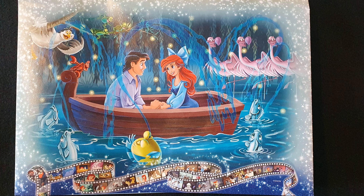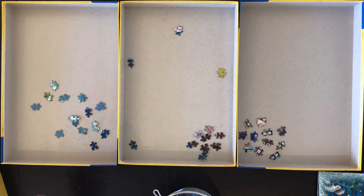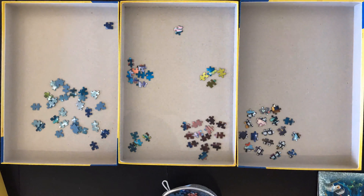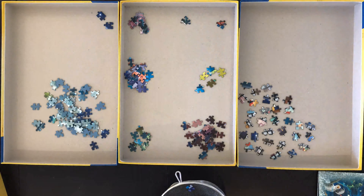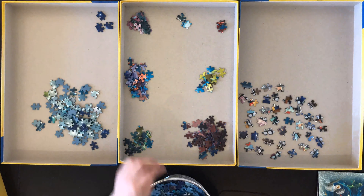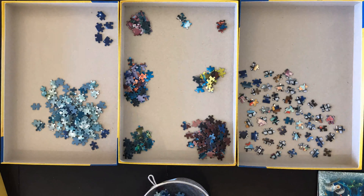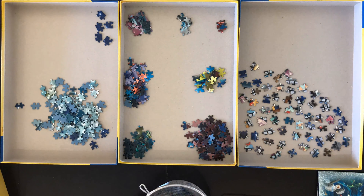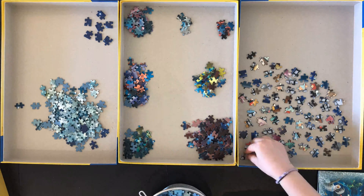A lot of puzzles have edges that are the easiest part, so you can gather all the edges first. But I would recommend that while you're gathering all the edges, you also start sorting the rest of your puzzle. As you can see in the video, I figured out around five or six different things I wanted to concentrate on and put them in different piles, so I have that sorted for later.